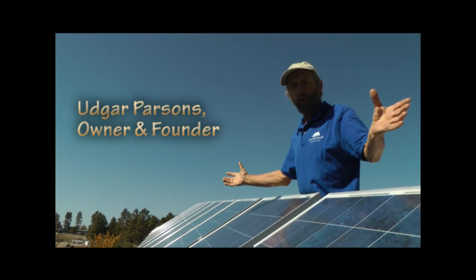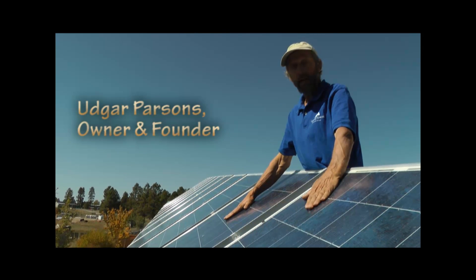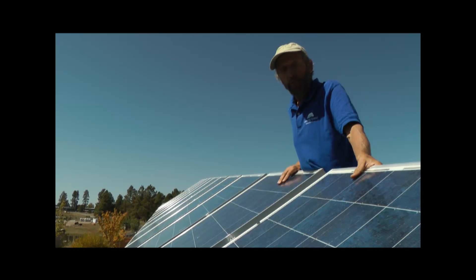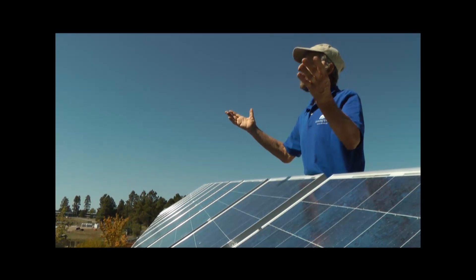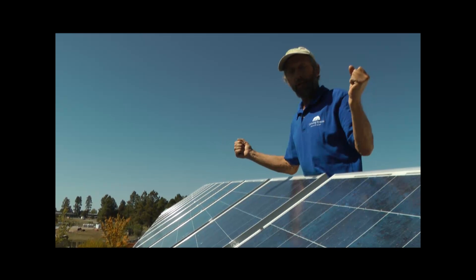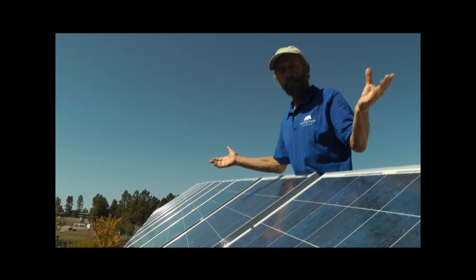Here's my new solar array. Each of these 10 panels is 190 watts of power, giving me a total of almost two kilowatts when the sun's out. We have all this free energy in Colorado. Let me give you a little tour of how these panels are mounted, fixed, and connected.